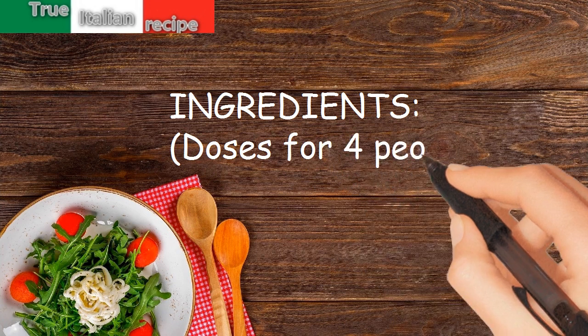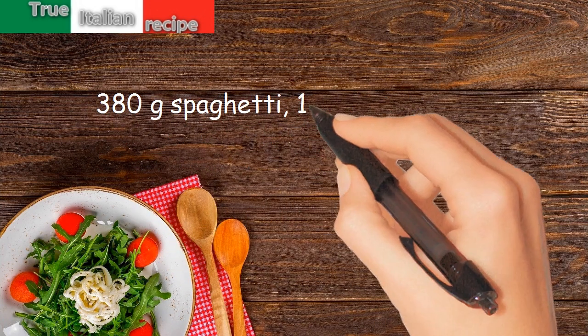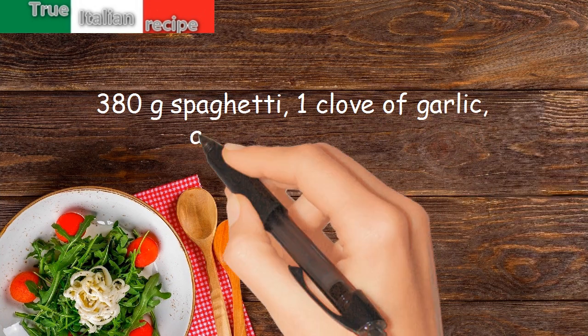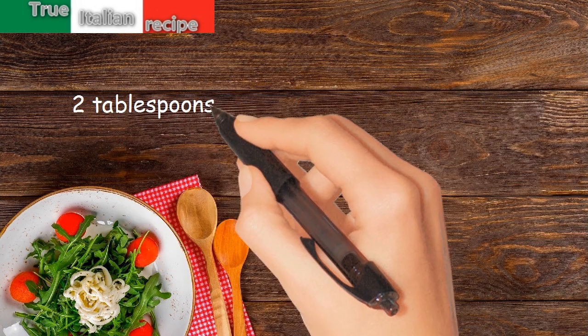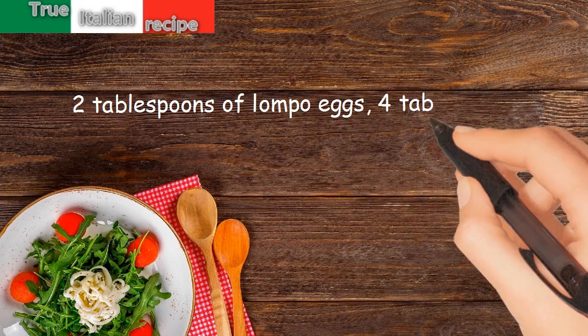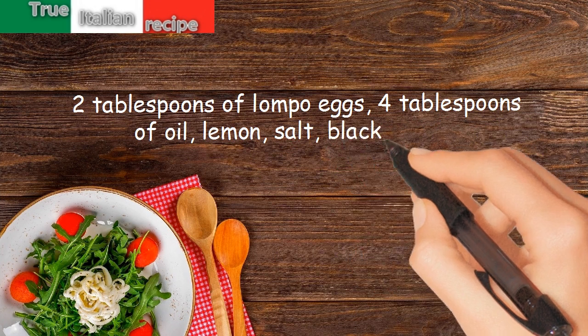Ingredients for four people: 380 grams spaghetti, 1 clove of garlic, a sprig of parsley, 2 tablespoons of lumpfish eggs, 4 tablespoons of oil, lemon, salt, and black pepper.